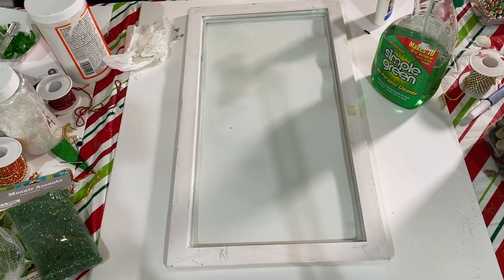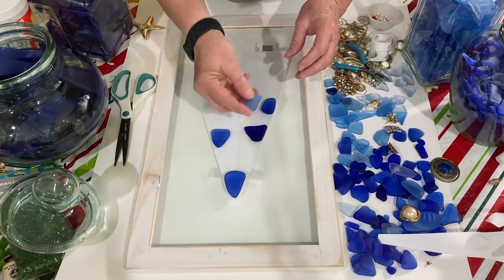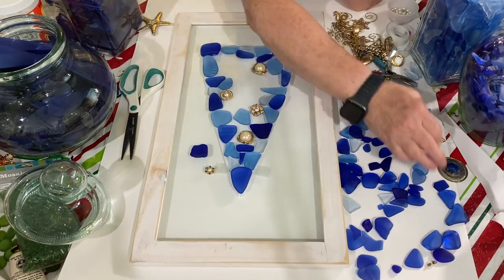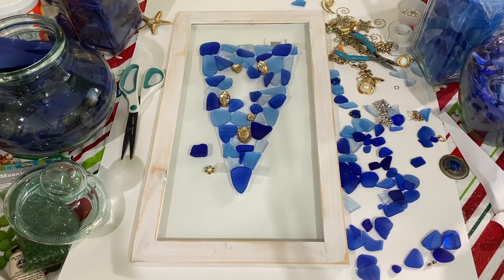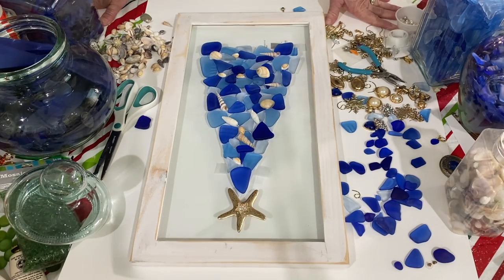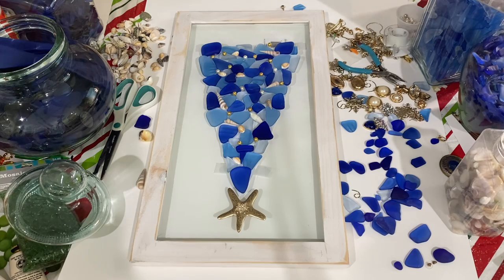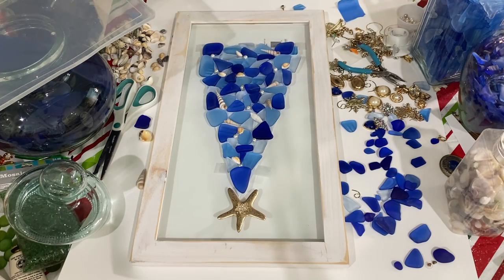Usually I put painter's tape around the back too, but I did forget this time. So what I did was I had a cutout in the shape of a large triangle like a Christmas tree, and I taped that to the very back and then I started laying out my sea glass. Now I have about 30 minutes of film that I'm going to show you in about two minutes, because I worked for a long time on this — put stuff on and took stuff off. I was going to put jewelry on it at first, but in the end I ended up taking all the jewelry off and just using shells and pearls.